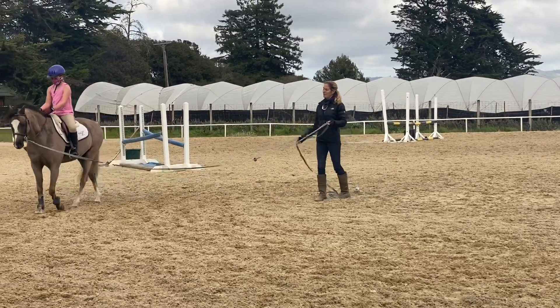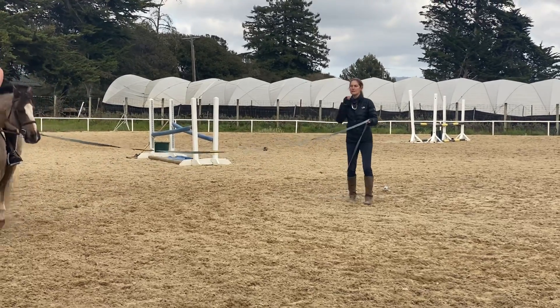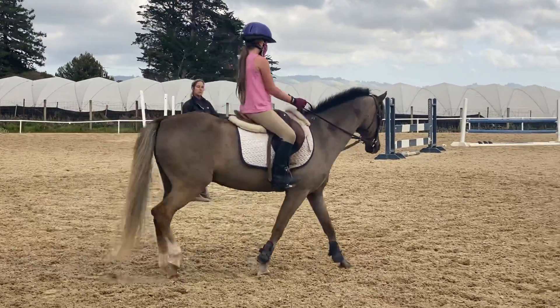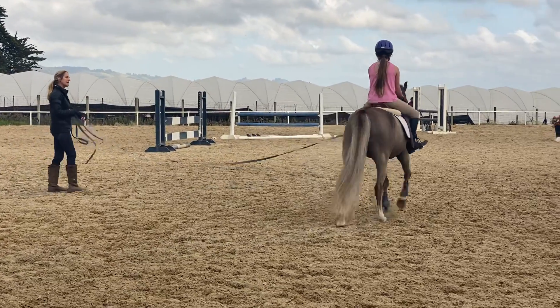Hi! Really, really good. There's something about when you're changing diagonals — you're doing it kind of quick. So think canter, and really squeeze with that outside leg. Canter, change diagonals more slowly but everything will stand.